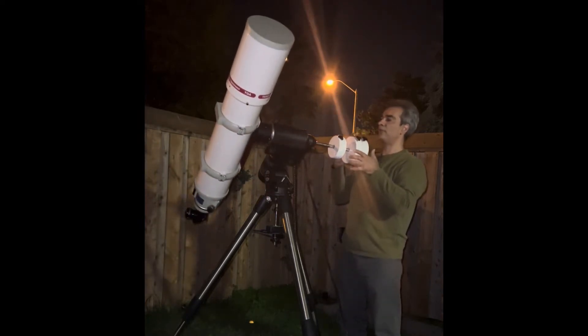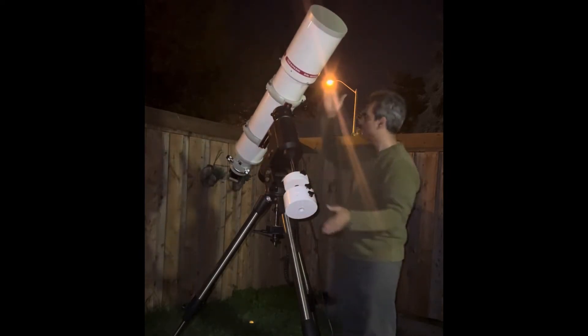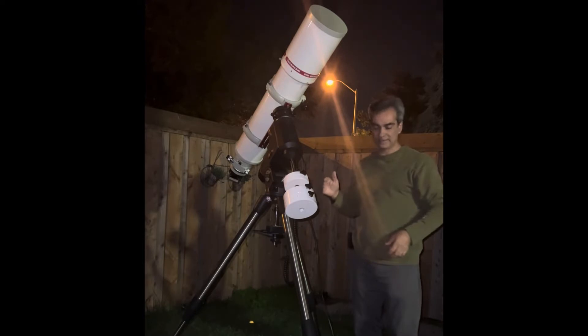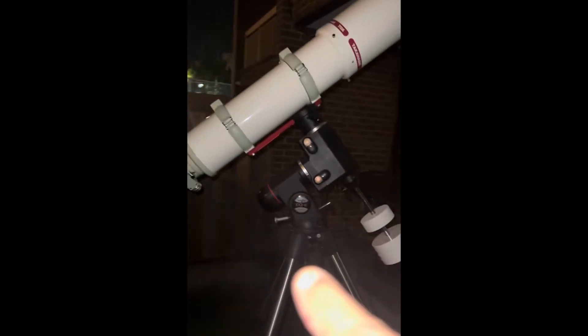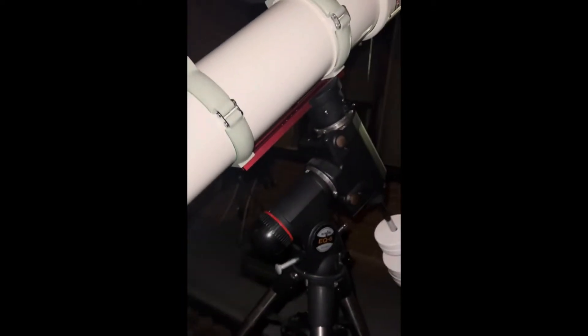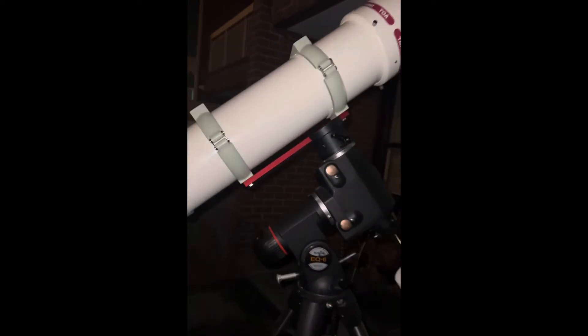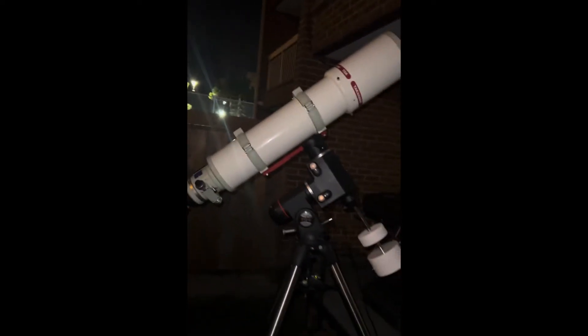I have two 12-pound counterweights and one 8-pound counterweight. This scope here, bare bones, is 35 pounds. I do not use a Losmandy CGE rail, I just use a Vixen rail and the ring. So it's probably about 36 pounds in total.